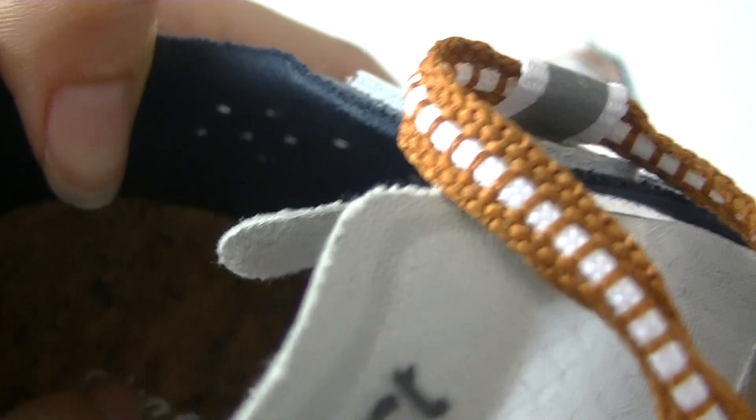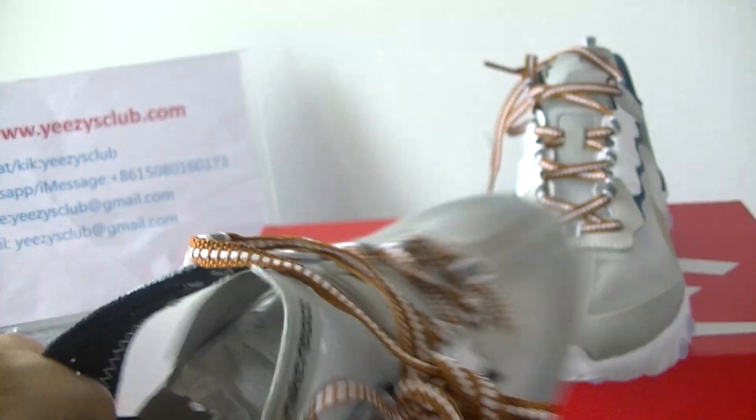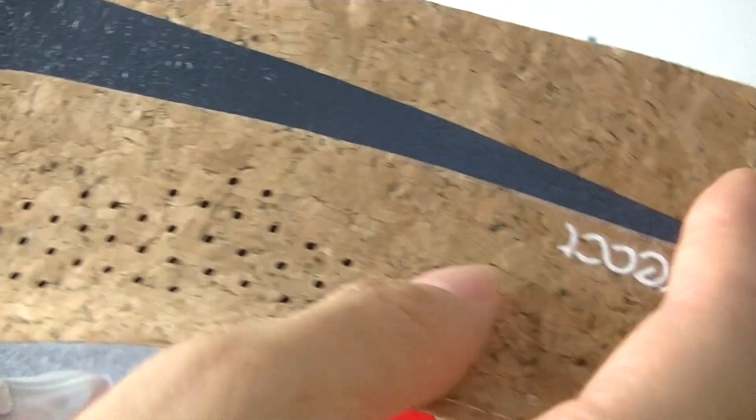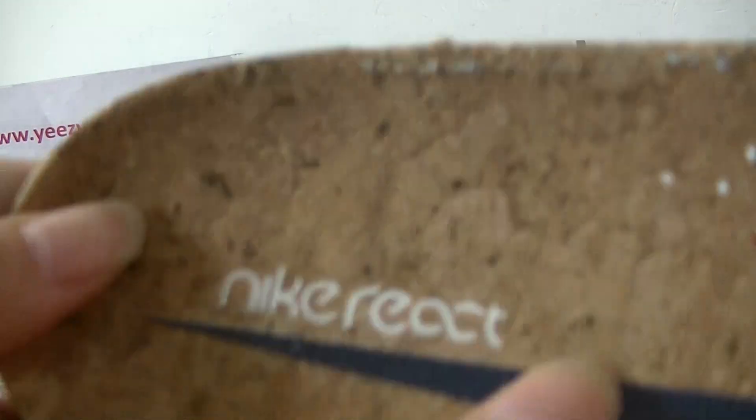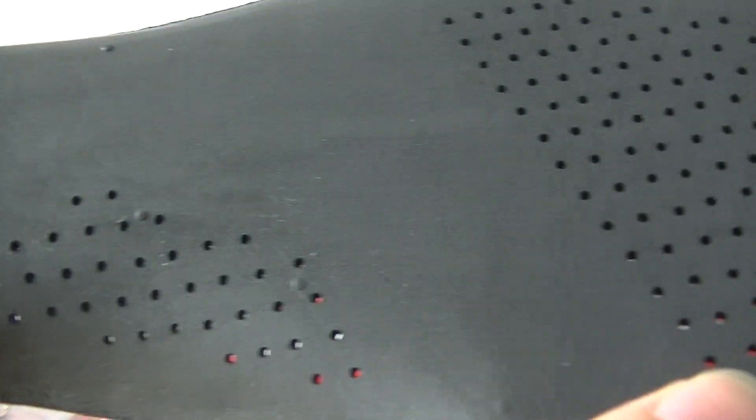Let's check the inside. The insole also has the Naked Reactor, and we also have the Naked logo. We can take it out — large Naked logo and the Naked Reactor. The insole is also special. And looking at the back, it's dark black.